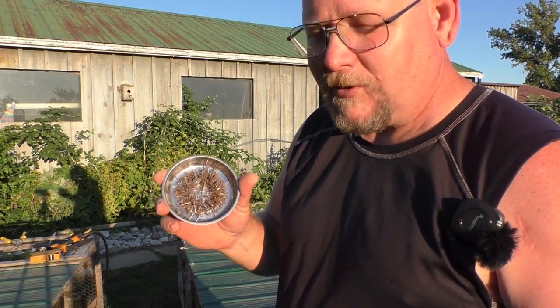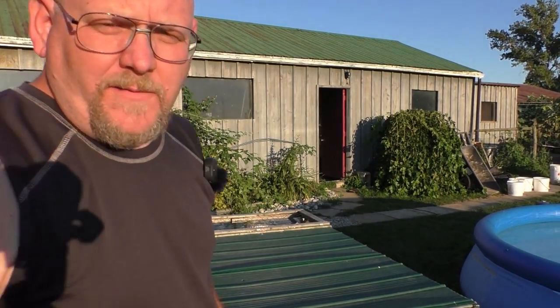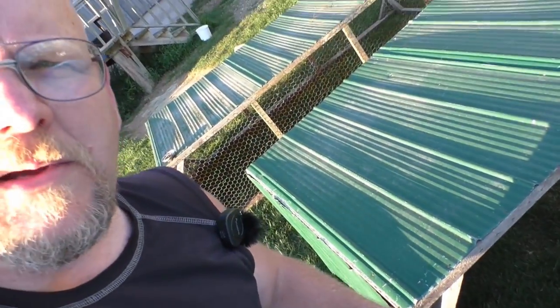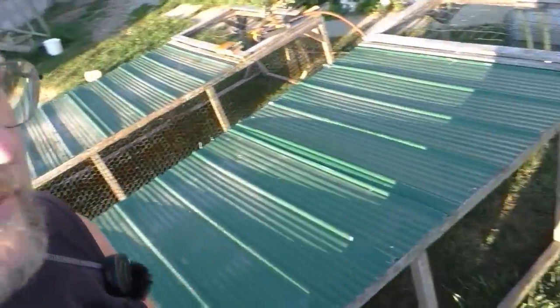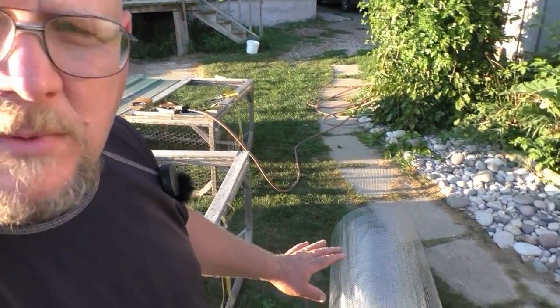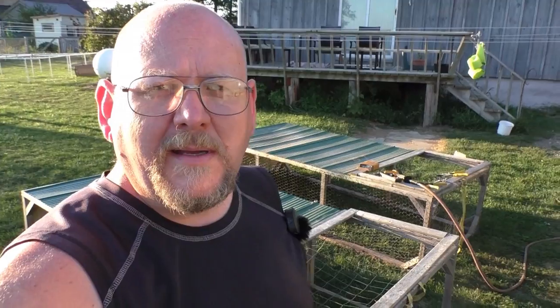Hey guys, I'm back. It's only a few seconds for you but it's probably a good half an hour, 45 minutes for me — very tedious. These little magnetic bowls are pretty handy; this thing is right full of staples. All I've done is torn the chicken wire off the one tractor. I'm being blinded by the sun but all the wood is totally bare and set to go.